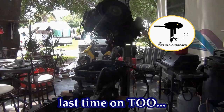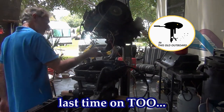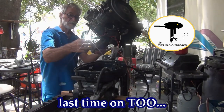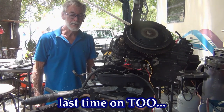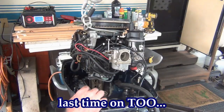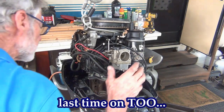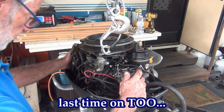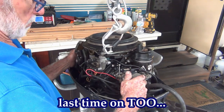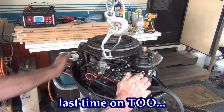Last time on this old outboard. Alright baby, I hope this works. Don't mess up my gasket please. I gotta get on to two studs and it looks pretty good. Just crank the shaft seal — there it goes, it's in.